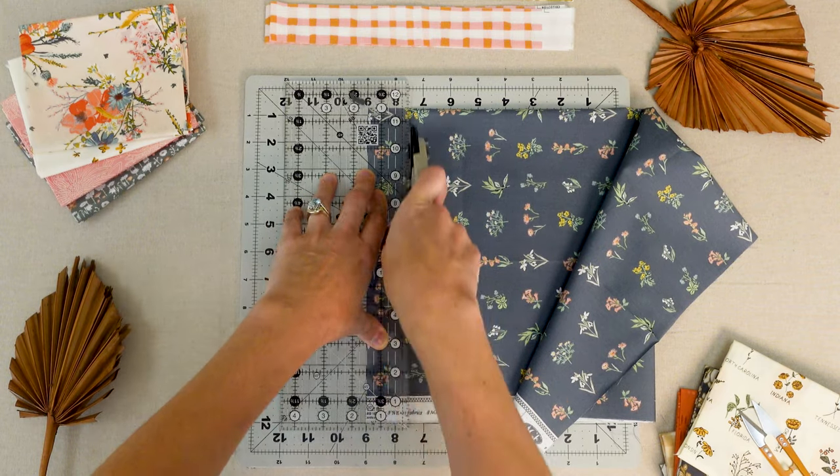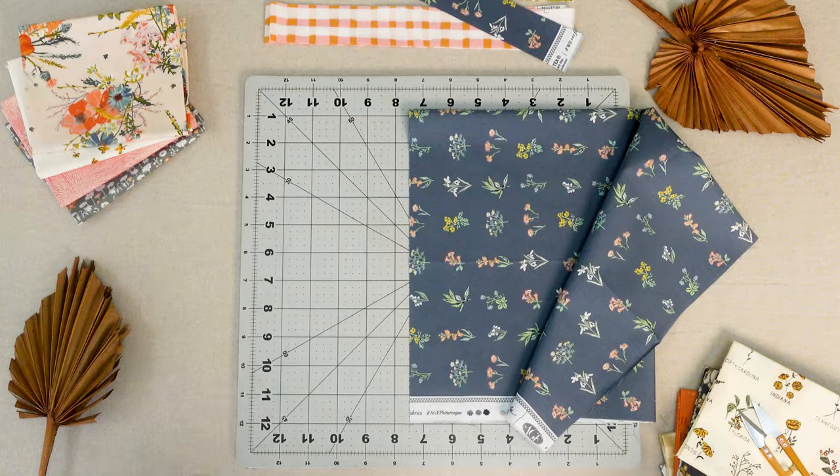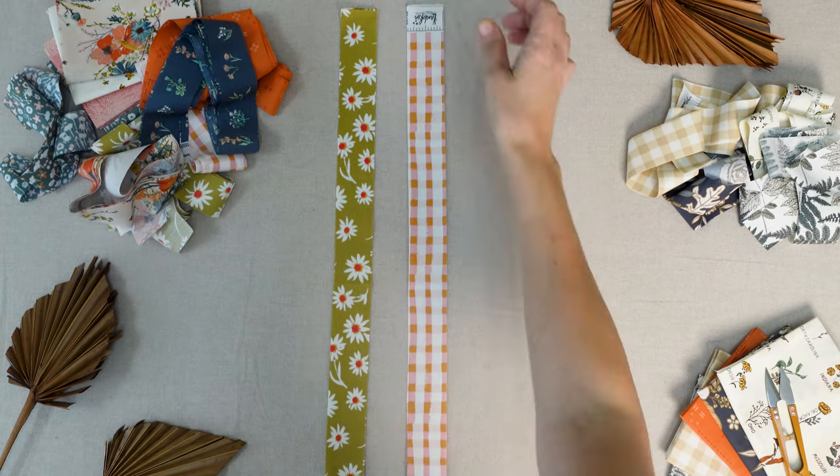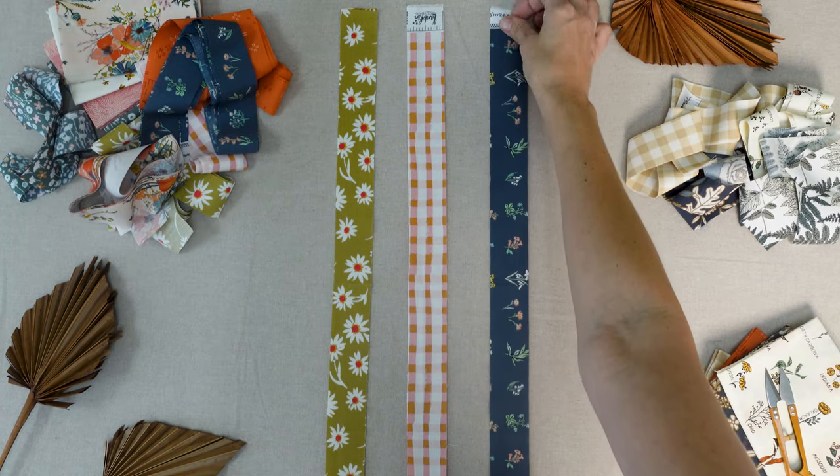Cut your fat quarters into strips that are one and a half inches by width of fabric. After you've cut your strips, mix them up and grab three random strips to get started.